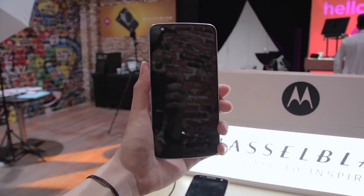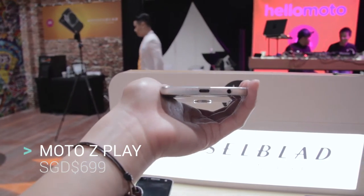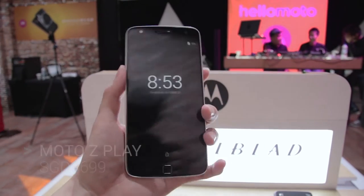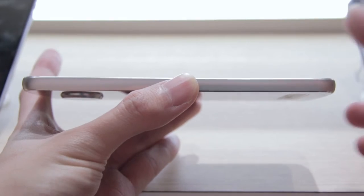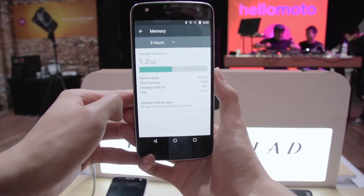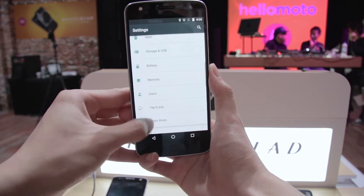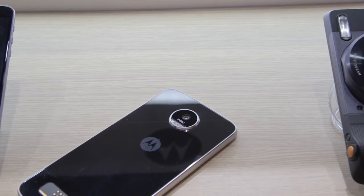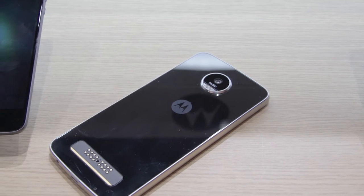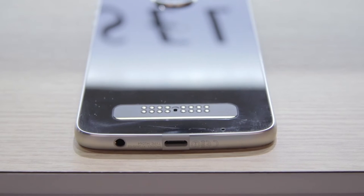Next up, the Moto Z Play. This phone retails slightly cheaper at 699 SGD, and also comes in white and black colour options. On the front we see a 5.5-inch FHD AMOLED display. It's powered by a different processor, the Snapdragon 625, and comes with 3GB of RAM, 32GB of storage, and 256GB of microSD card support. For the camera setup, it has a 16MP f2.0 aperture main camera and a 5MP f2.2 front camera. It also features USB Type-C and a much larger battery of 3510mAh.